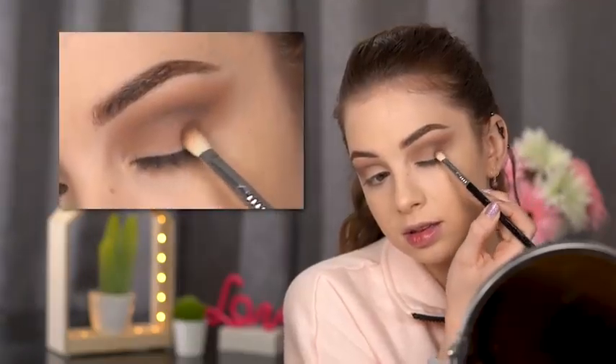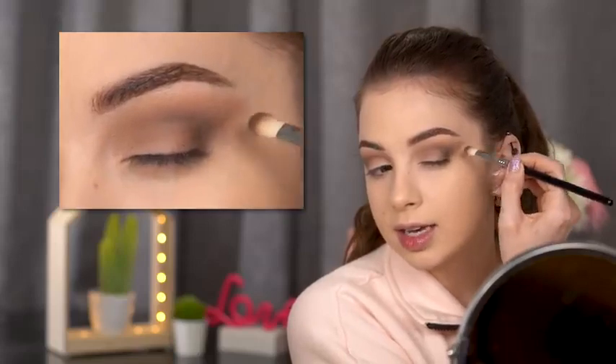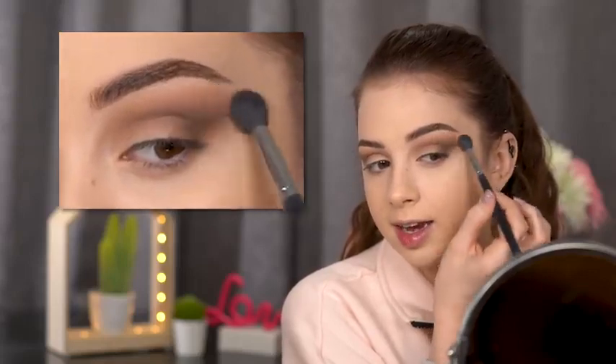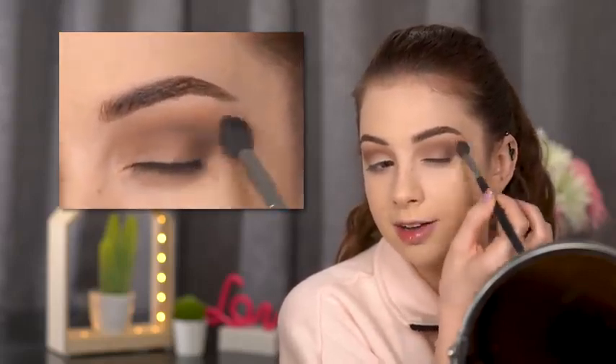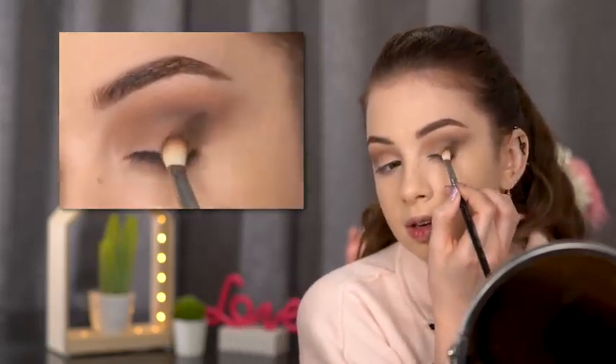This adds a very nice definition to the crease. For the outer corner I'm going with an even darker shade — Dark Roasted, again by Makeup Geek — using the Sigma E27 brush. I drag it towards the tail of my brow to get that extended eye shape. Going back to the Morphe brush to blend everything out, then adding a little more Dark Roasted and blending again.